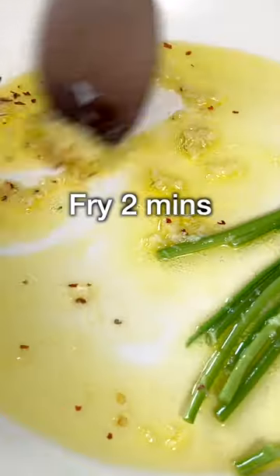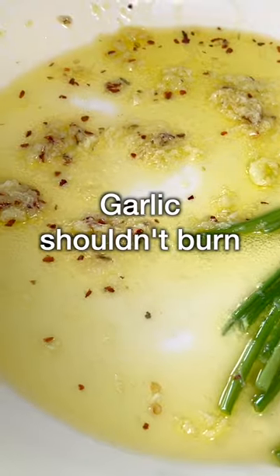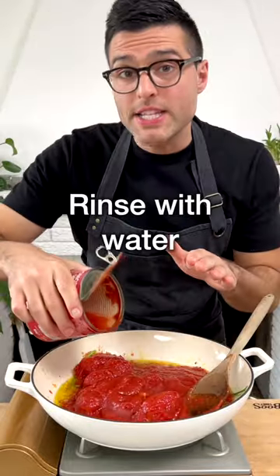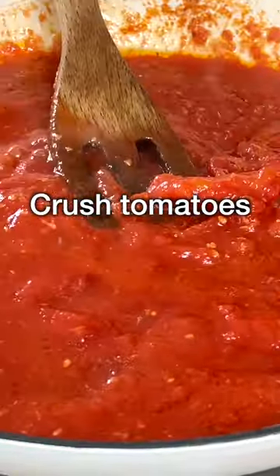Turn on the stove on low heat, and fry the garlic in oil for about 2 short minutes, making sure the garlic doesn't burn. Then add whole canned peeled tomatoes, rinse the tomato can with some water, add the salt, remove the parsley, then crush the tomatoes with a fork.